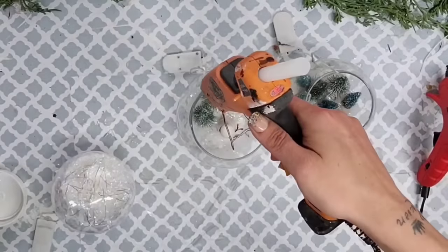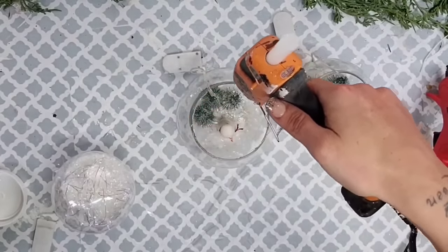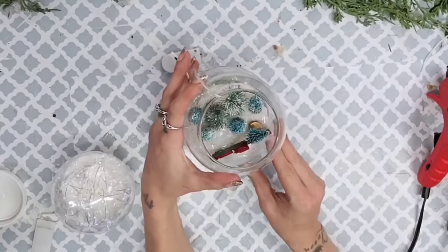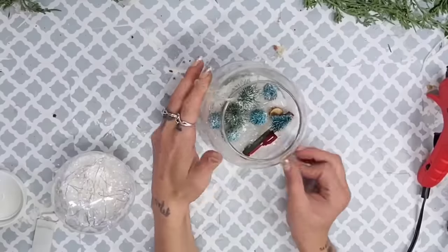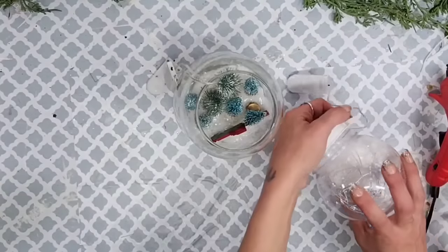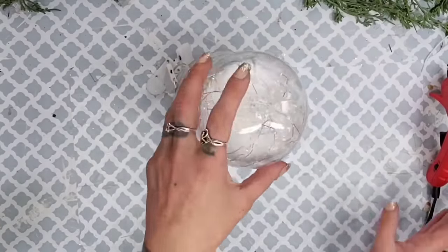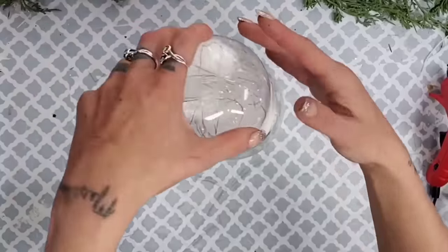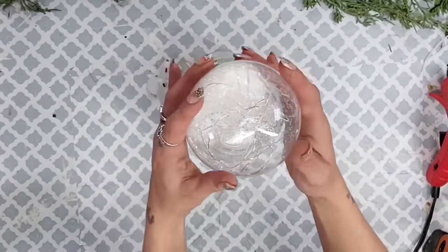Now comes the part I absolutely could not wait for — building up our snowman. I take the Gorilla Glue hot glue and place it around the bottom layer, place the second layer on top, and wipe off any excess hot glue. I make sure the cords to our fairy lights are all facing the same direction and going down the back of our snowman. Then I hot glue the build-your-own snow globe head right on top.